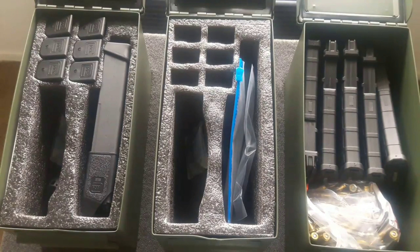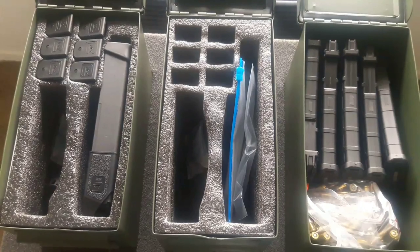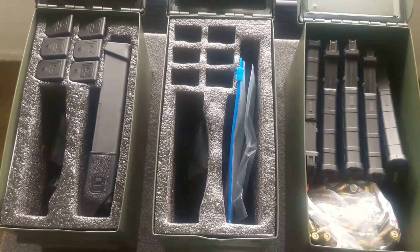I just want to go through a couple of storage ideas that I've been doing lately. I'm coming up with a new way to store magazines, ammo, and guns — just to have my stuff organized and ready in case of an emergency where you need to grab things and get out of the house quickly.